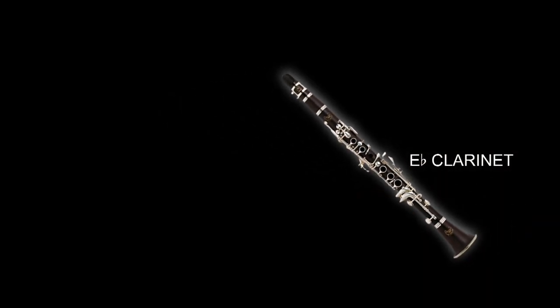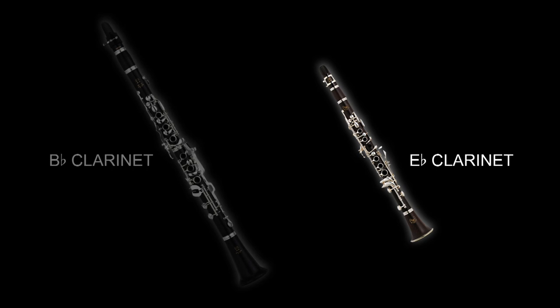Most clarinet players start out playing the B-flat clarinet. Occasionally, someone will start out on the bass clarinet, but no one, as far as I know, starts out on the E-flat clarinet — and that's the instrument I play. E-flat clarinet is considered an auxiliary instrument in the clarinet family. I want to encourage any high school or college clarinet players to try auxiliary clarinets.